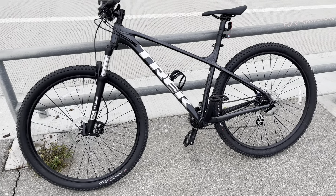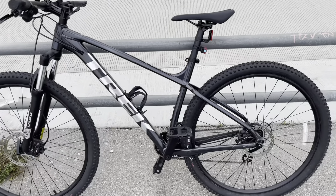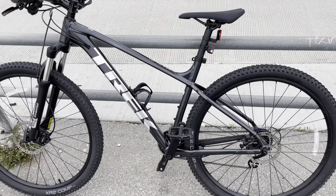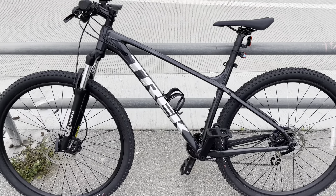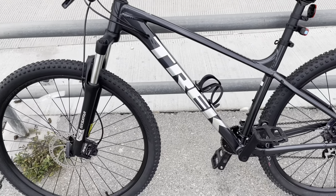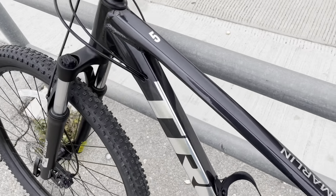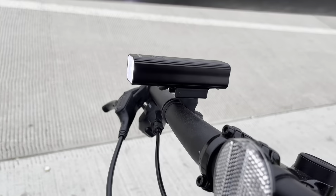This is the 2022 Trek Marlin 5. I've had it for about three to four weeks now, I've been riding it — it's a great bike. I didn't do much to it, I just added a front headlight from Amazon.